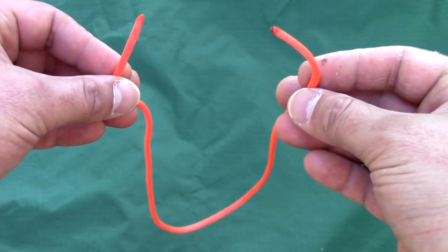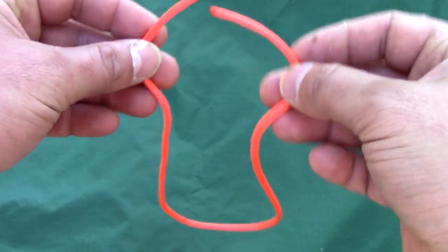Taking both ends of the paracord that you just cut, you want to make a loop and tie it using a fisherman's knot.